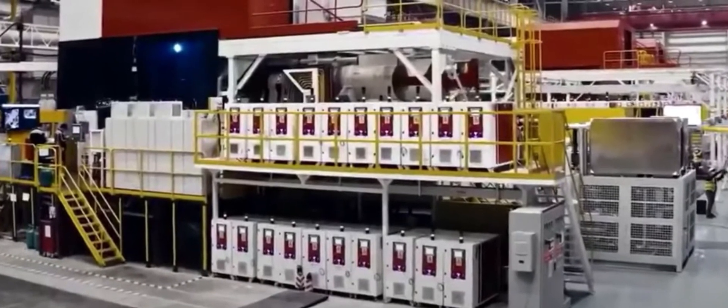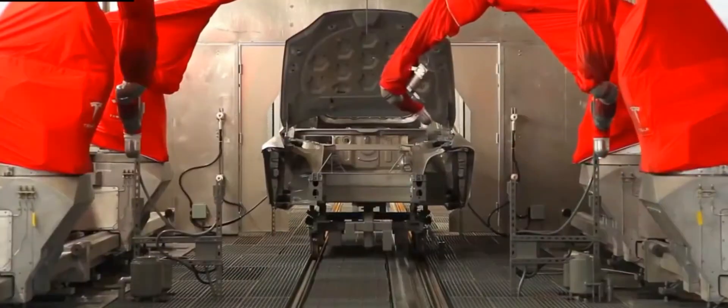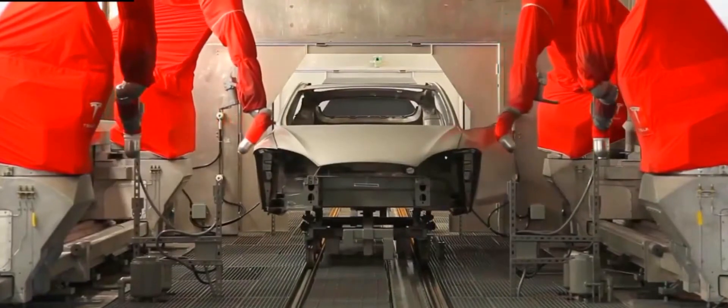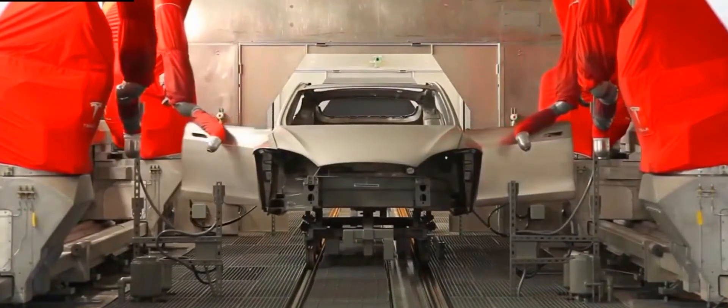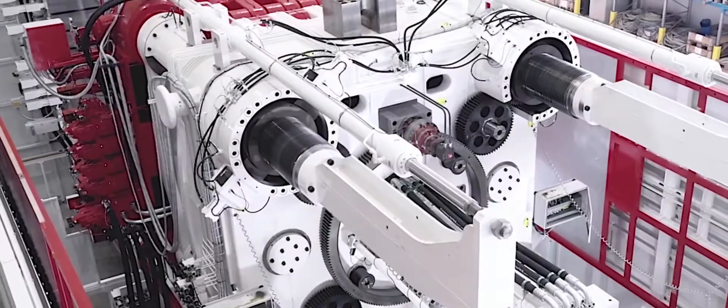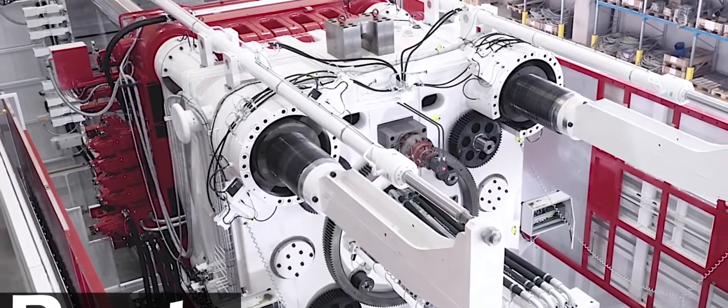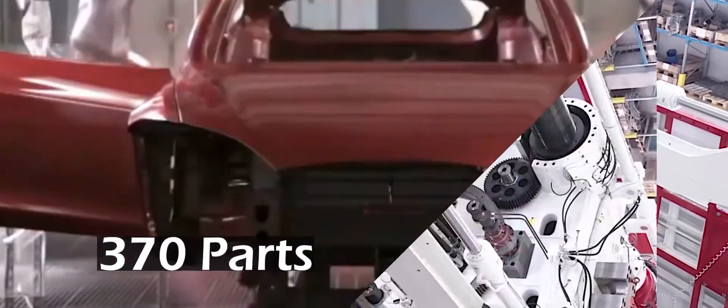Those front and rear castings each replace modules made of 70 different parts of various materials that must be fastened and sealed appropriately. Tesla has started by employing the die cast rear structure, which will be followed by the front casting and then the battery pack. Combined, the changes eliminate an amazing 370 parts, Musk said.